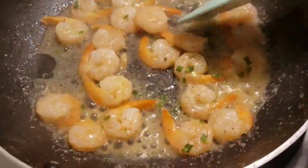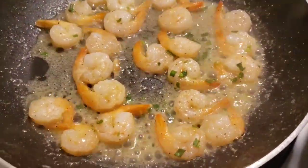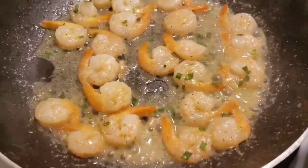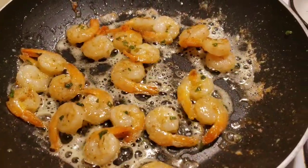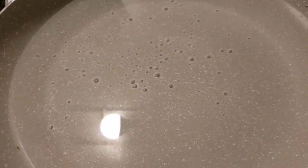Because they were frozen, they had a little bit of water. We're gonna caramelize those up as much as we can. I think that's good because I don't want them to get overcooked.